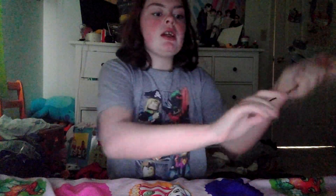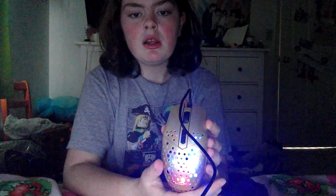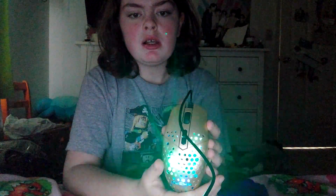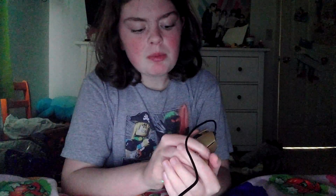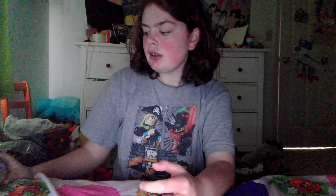Seizure warning — this mouse might give people seizures. But look, it's a really cool mouse. It lights up and right now it's doing flashing lights.